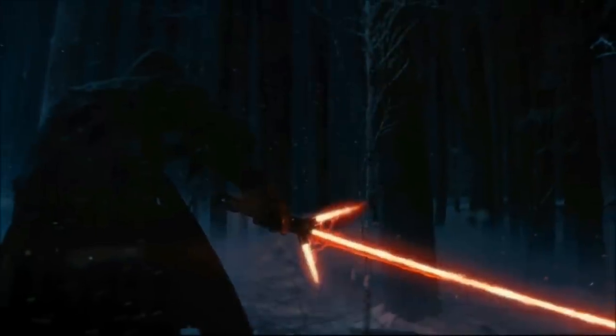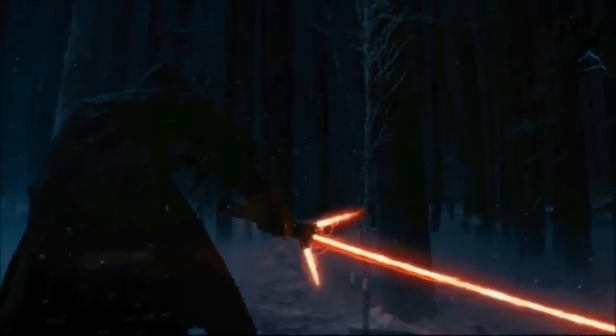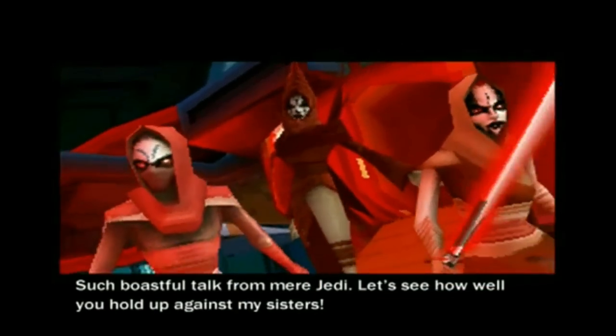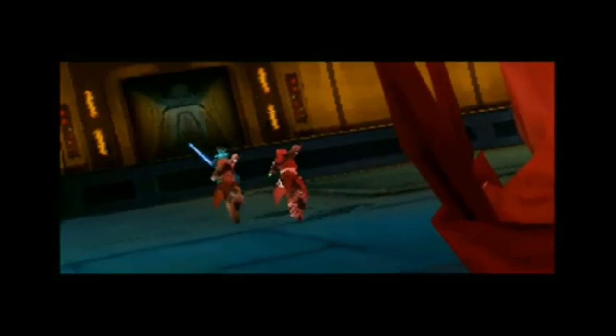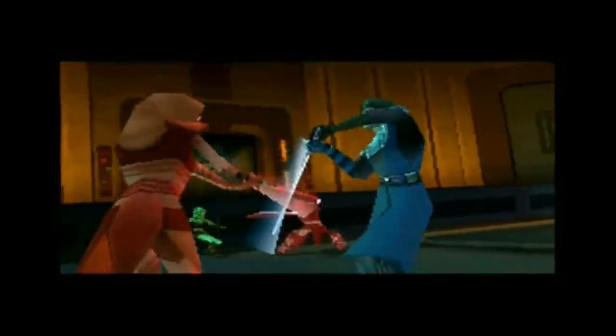At number four are the Nightsisters, who wielded red forked lightsabers with two smaller blades. They were most notably seen during the Clone Wars, when they fought against Anakin Skywalker and Ahsoka Tano. It is unknown how many of them there were.